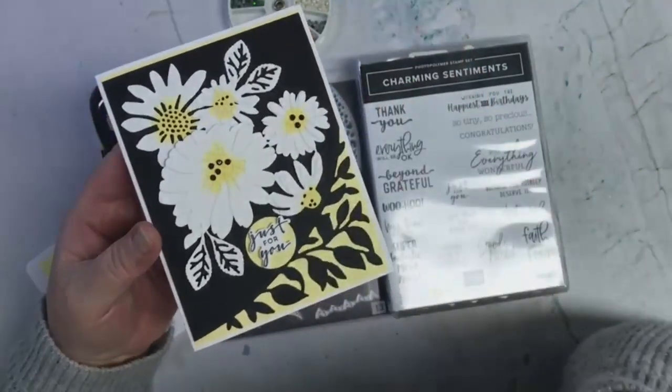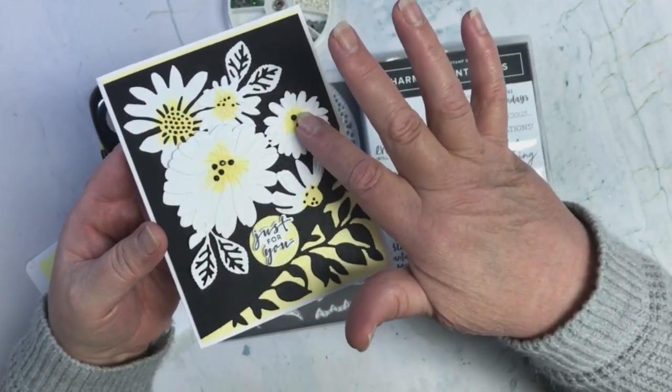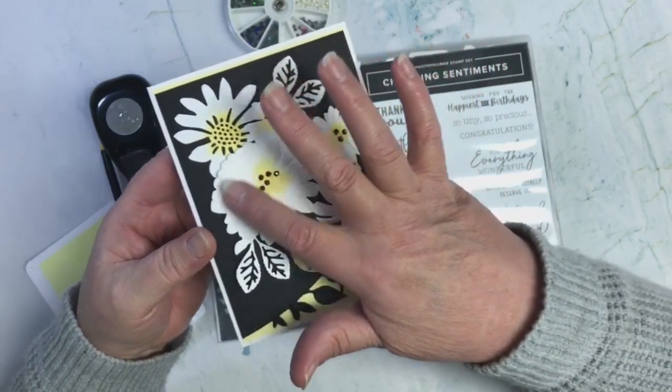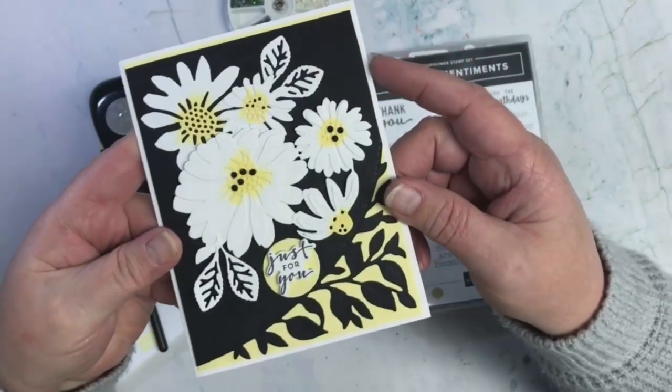What I did was — this is like all one die — I cut another one out and popped up part of it on the back here to give it a little more dimension.